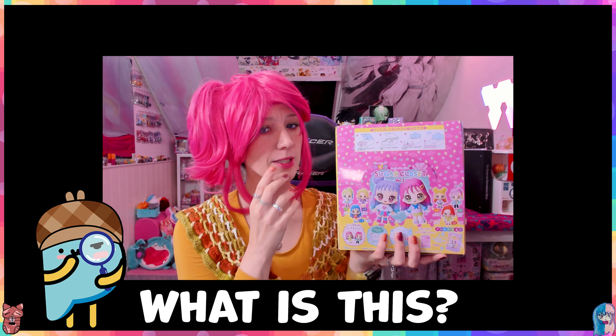Hello my treasure, welcome back to another toy unboxing video! In this video we're going to have a look at this cute little toy which I found on Amazon Japan, and I was like, what is this?